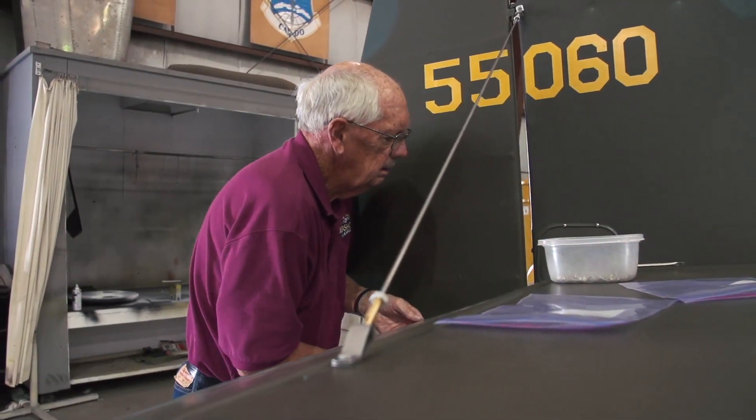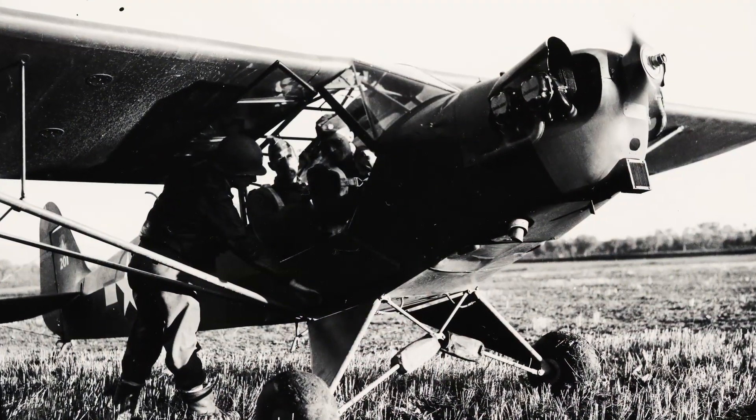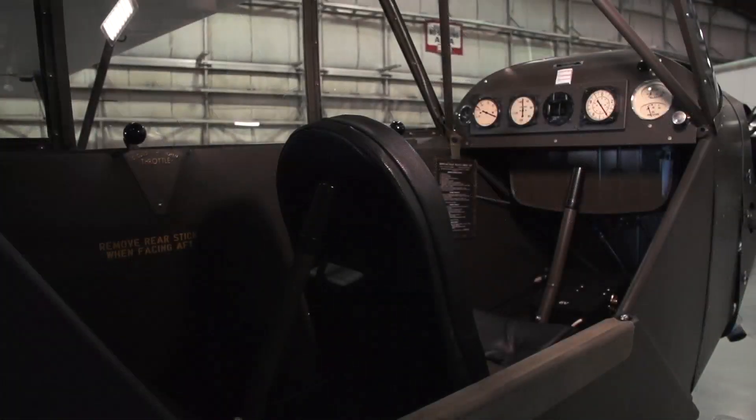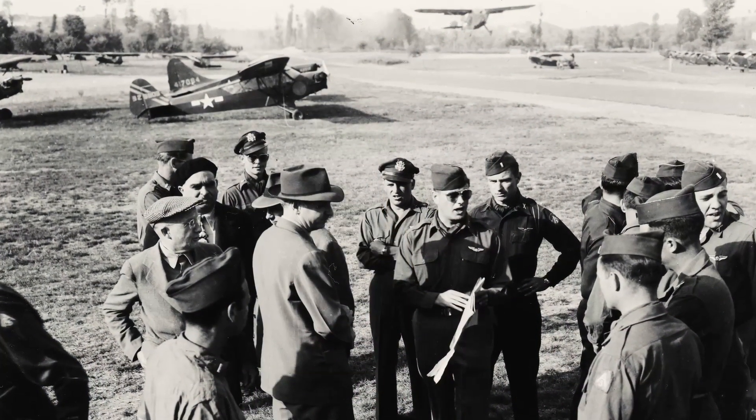It's our American heritage. People can come up to this airplane and look at it and know that 70 years ago, this is what it looked like. This is what those pilots flew. People need to understand what our country did during World War II and the people that were involved in that.